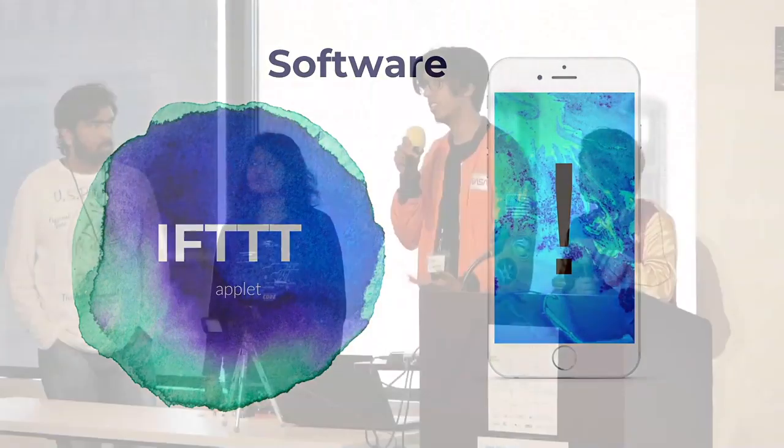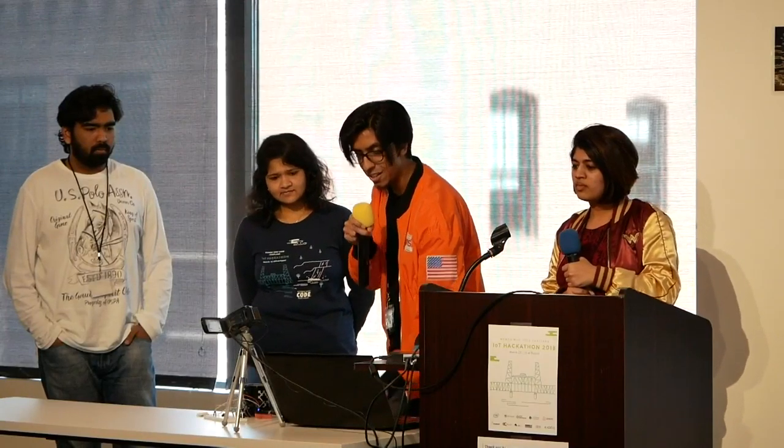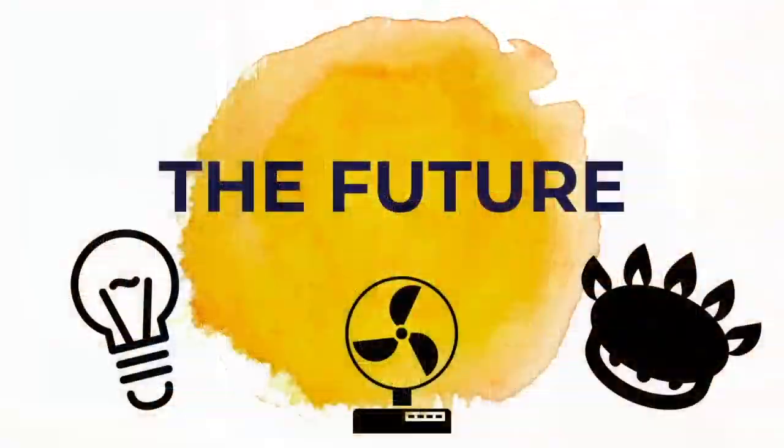The software addition we added to this was IFTTT, which stands for If This Then That. It's basically a cause-and-effect program which we use. Whenever we find that there is no person in front of the tap and it is still running, we send a text message to the phone. For future enhancements, we thought we could apply the same concept to the lighting, the exhaust, and the stove.